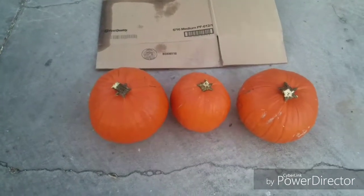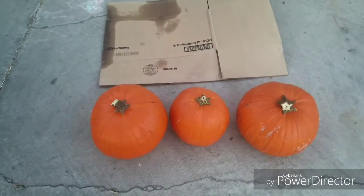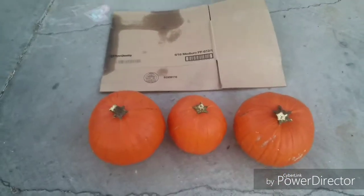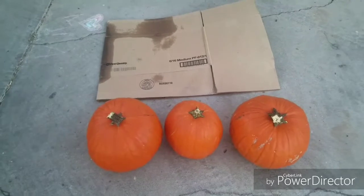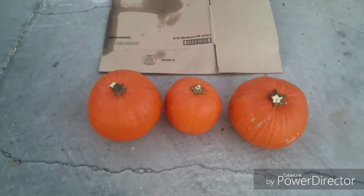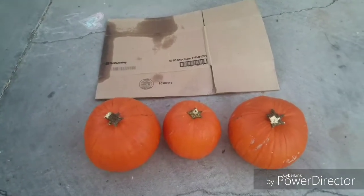Hey guys, been a while. I don't know if you guys have ever been to Area 51's Facebook page, but they're having a contest for a pumpkin carving, and this is my entry. I'm just gonna record it.